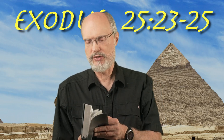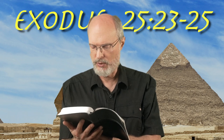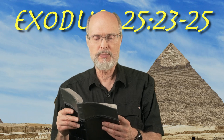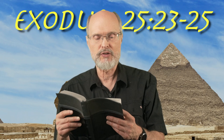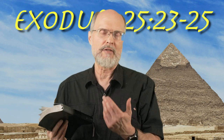Interestingly, the table of showbread is also associated with the Sabbath. Let me read from Leviticus 24 verses 5 to 9: 'Then you shall take the flour and bake 12 cakes with it. Two tenths of an ephah shall be in each cake. You shall set them in two rows, six to a row, on the pure gold table before the Lord. You shall put pure frankincense on each row that it may be a memorial portion for the bread, even an offering by fire to the Lord. Every Sabbath day he shall set it in order before the Lord continually. It is an everlasting covenant for the sons of Israel. It shall be for Aaron and his sons and they shall eat it in a holy place, for it is most holy to him from the Lord's offerings by fire, his portion forever.' So the table of showbread is forever associated with the seventh day Sabbath — kind of a missing piece for some people, but there it is.